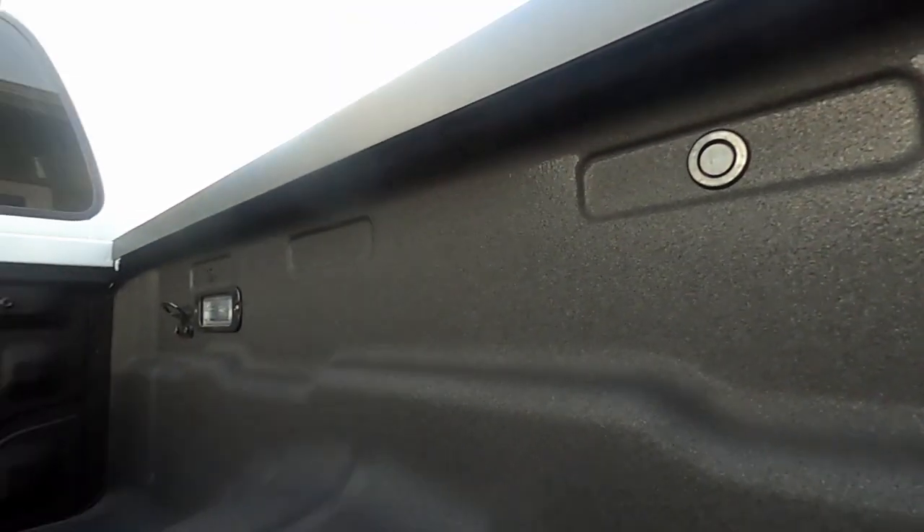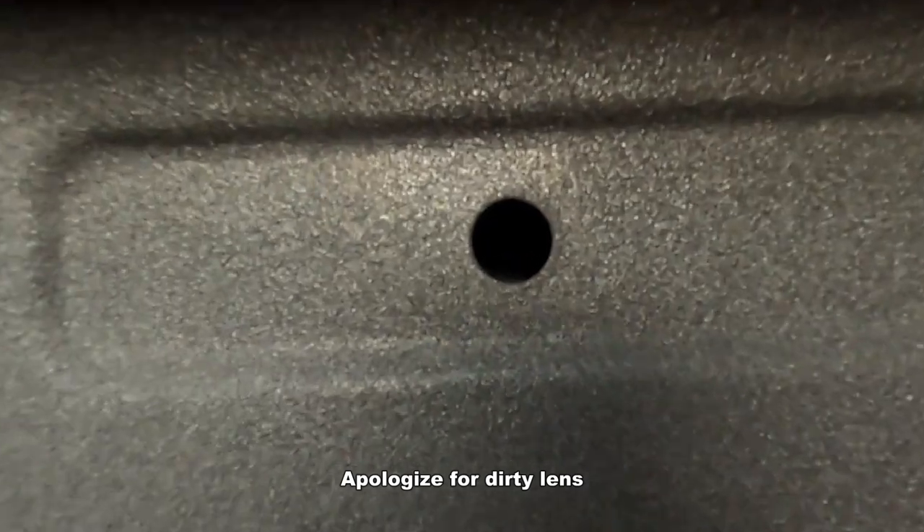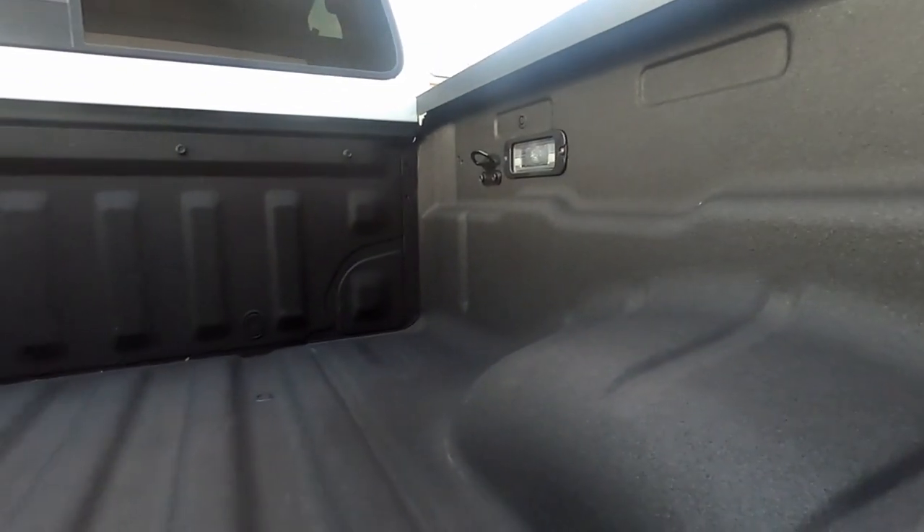The spray-on bed liner has these little rubber grommets where the Utilitrack should be. You notice there's nothing behind it. They said unless there's threading behind it, no Frontier can actually get the Utilitrack unless it's already put in. So you can't get it if you have an SV or lower.